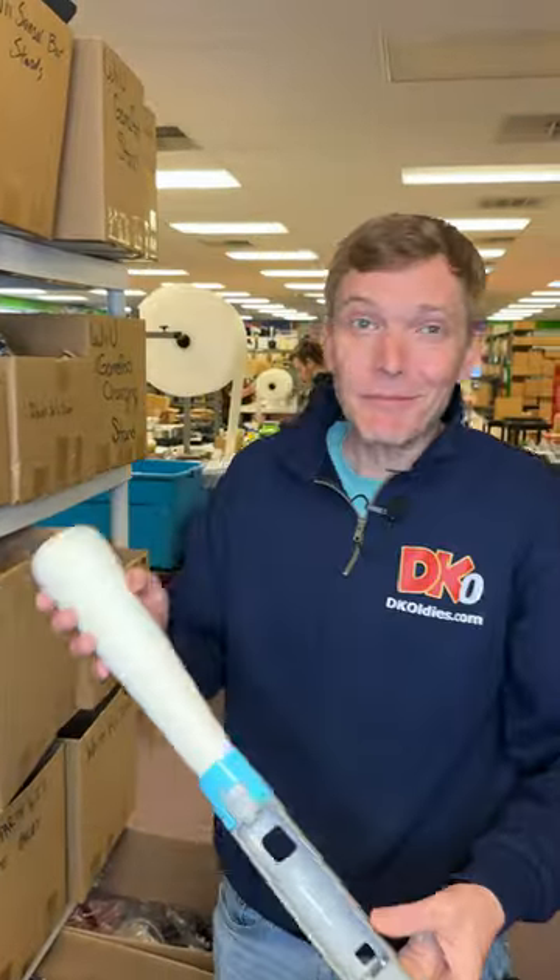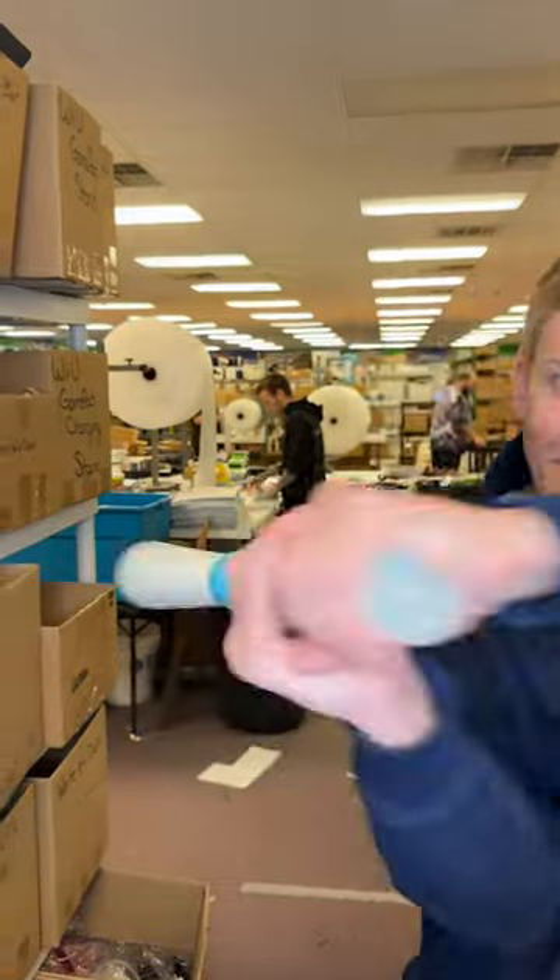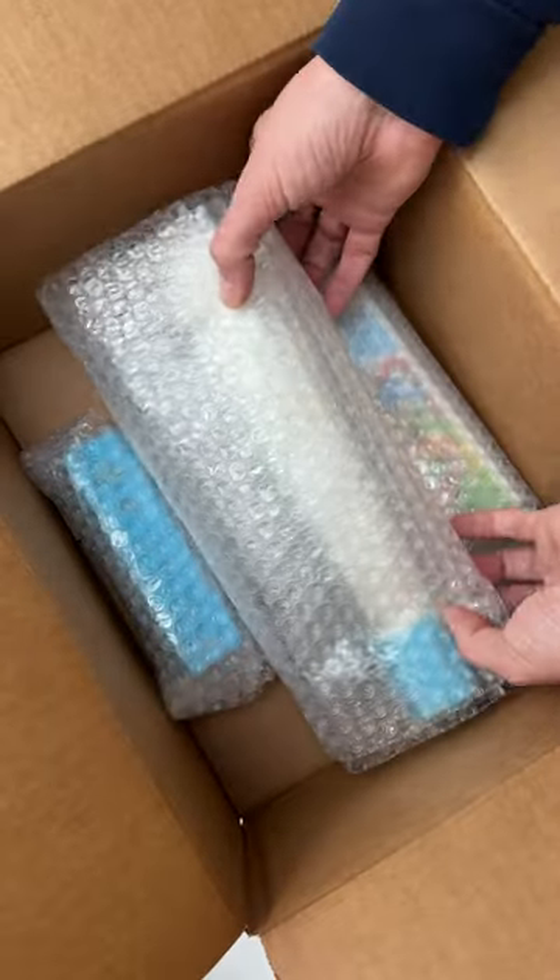Since your order got picked to be filmed, I'm going to throw in this baseball bat accessory. Pop your Wiimote in and you can use it in the game. All right, Kazar, I hope you love your stuff. It's shipping out today.